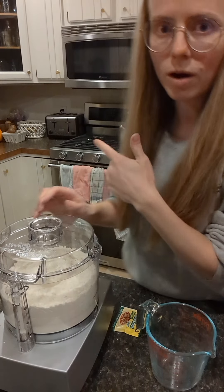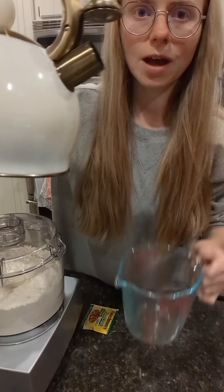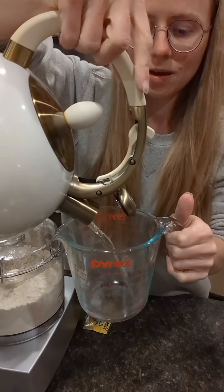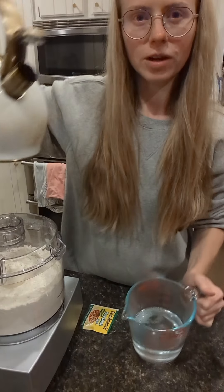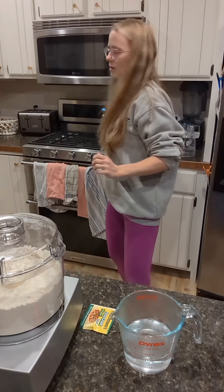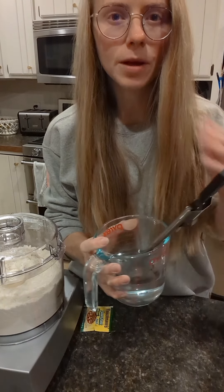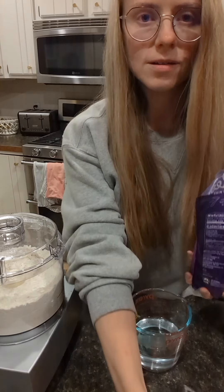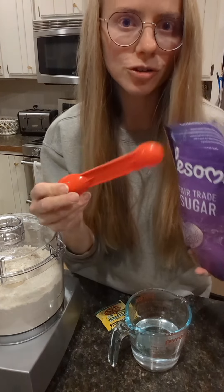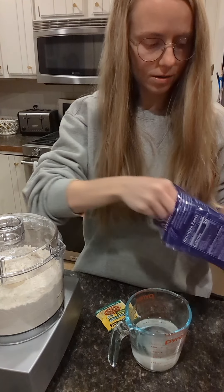I've got some water boiling on the stove because I need hot water for the yeast. You're gonna do one cup of hot water and you want it to be around 105 to 110 degrees — I usually have to add some cold water to get it right. Get it to that sweet spot; around 110 is ideal but lower is better. You're gonna dissolve a heaping teaspoon to a teaspoon and a half of sugar into the water.